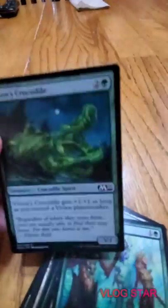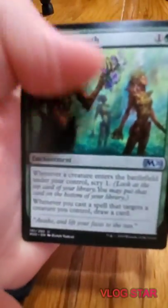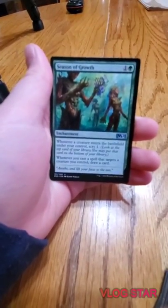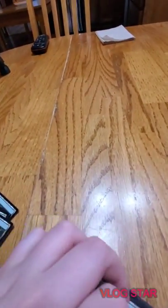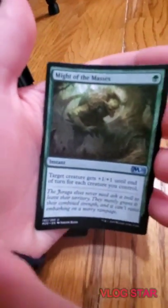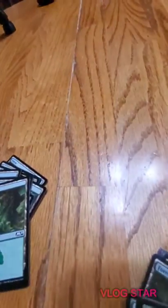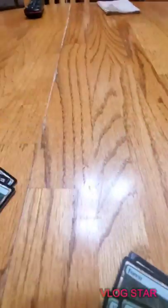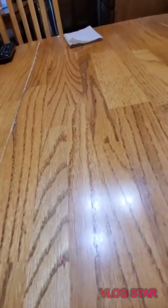Vivian's Crocodile - you saw that one. Season of Growth is an enchantment - when a creature enters the battlefield under your control, scry one. And whenever you cast a spell that targets a creature you control, draw a card. Might of the Masses - target creature gets +1/+1 until end of turn for each creature you control, pretty normal instant.